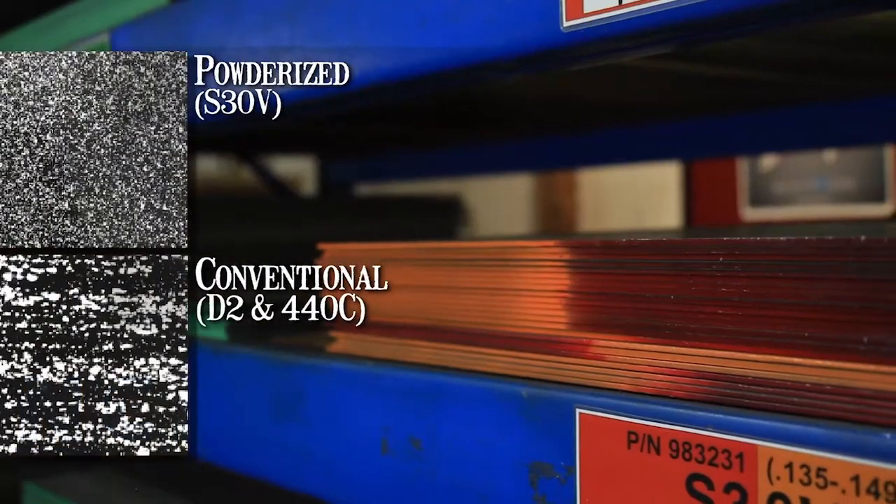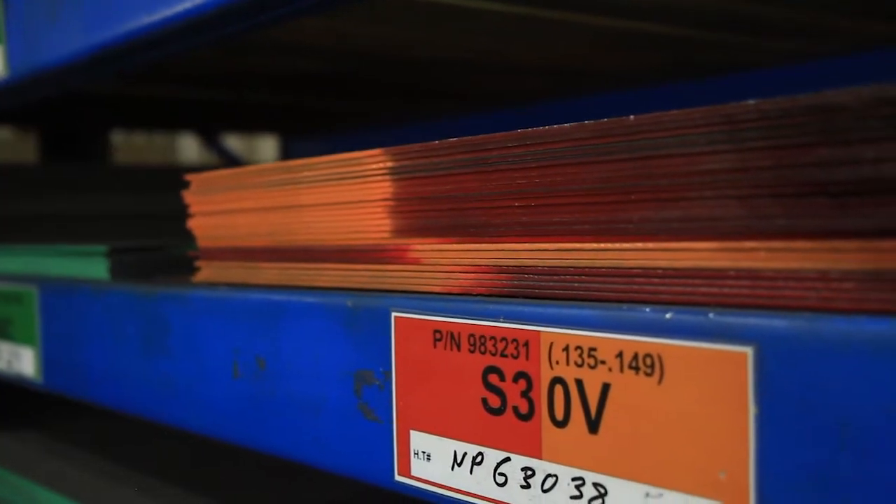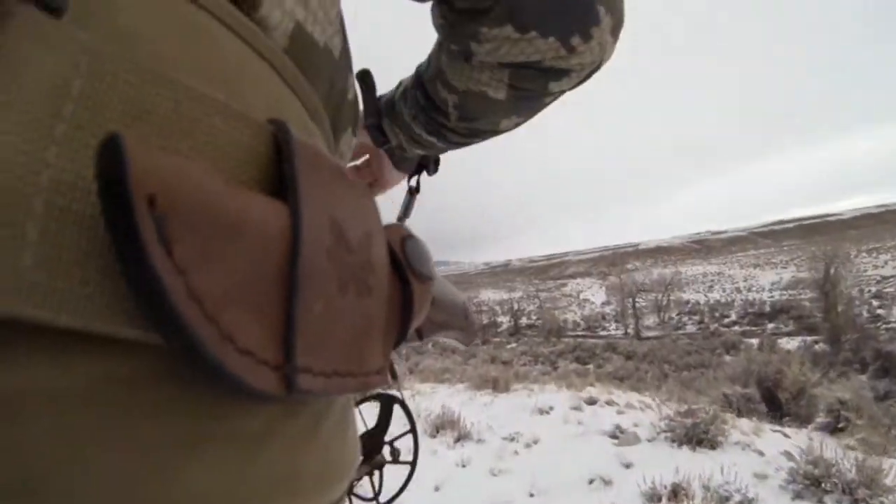This specialized process creates a very uniform grain structure and microstructure. Because of this uniformity, there are no stress risers or discontinuities in the steel to cause premature failure. Hunters demand durability from their knives, and S30V delivers.